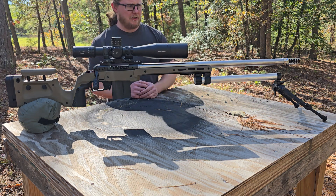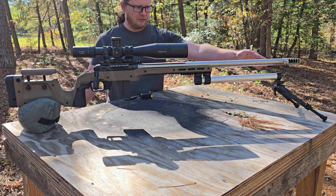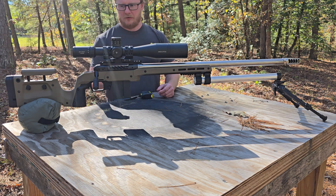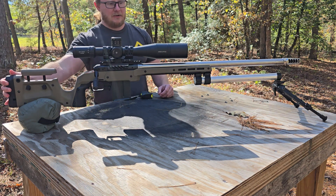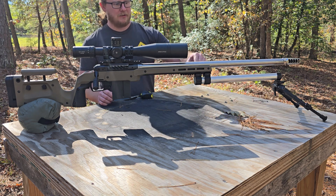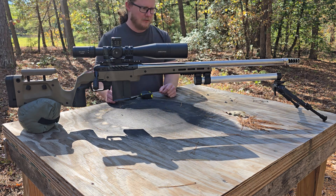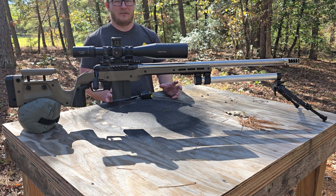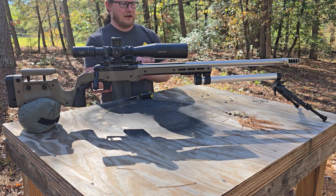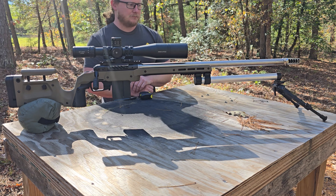Some years back, a company called Accuracy Solutions came up with the idea of extending the bipod out in front of the rifle, basically moving and increasing the length of the lever from your fulcrum point to back where your bag goes. When you do that, if you were to wiggle a little bit back here, it's going to transfer less input at the muzzle of the gun — taking out as much human error as possible.